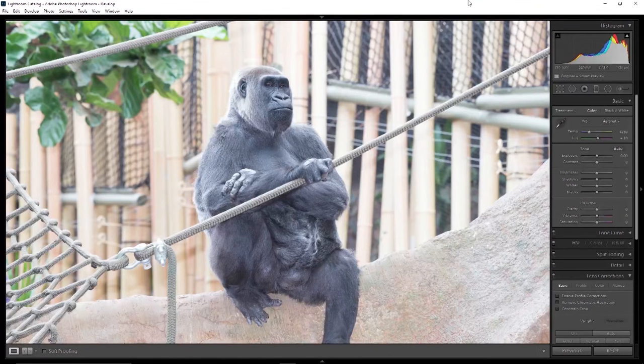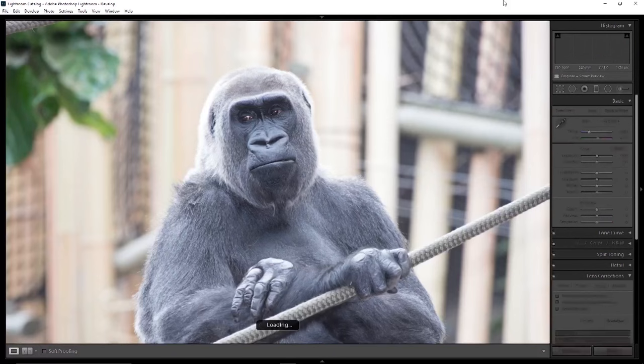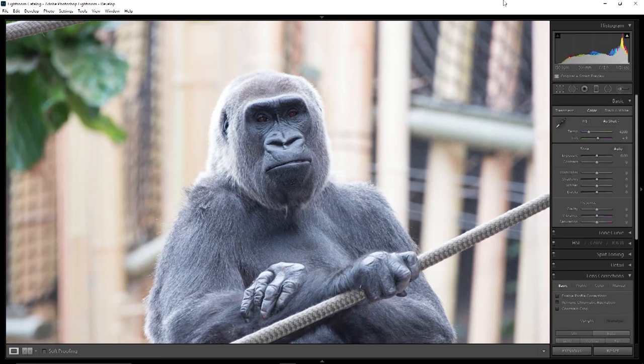Now this one definitely has the flash on — this is at 240 millimeters, 1/80th of a second. We can do some work on that to recover the look from the flash and pull down away from that flashed look. But it allowed indoors for some longer focal length to get a decent shot — I was just playing with the flash to see, and it works very well. Here we have 500 millimeters with flash again. Another at 500 millimeters, 1/80th of a second.